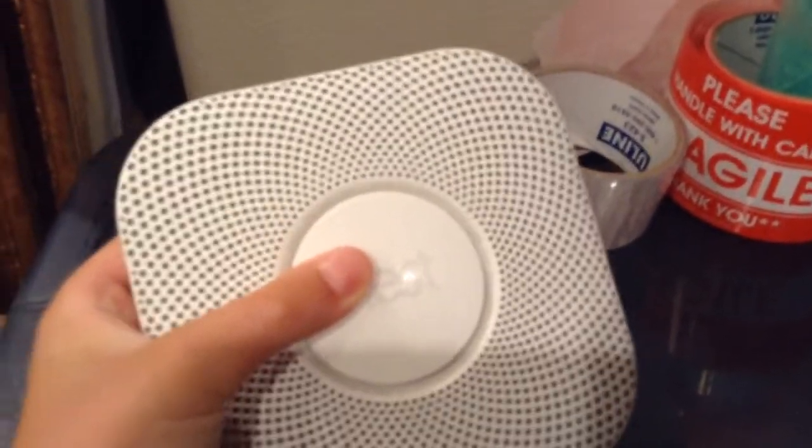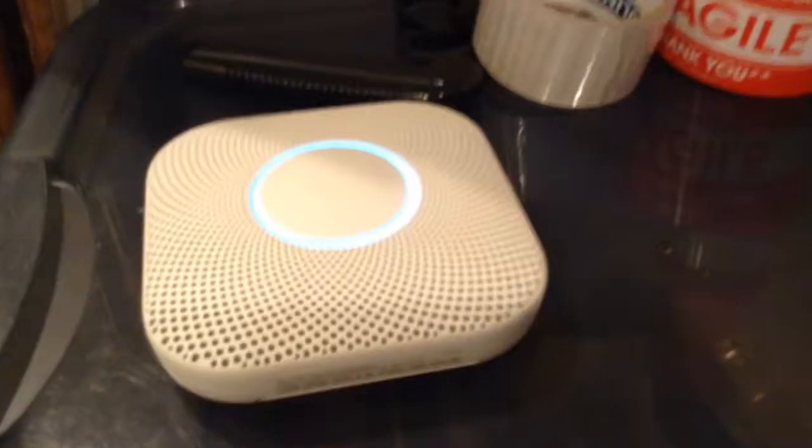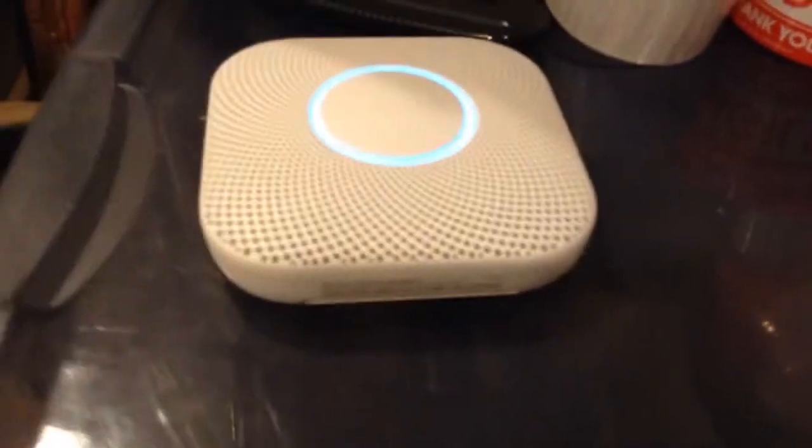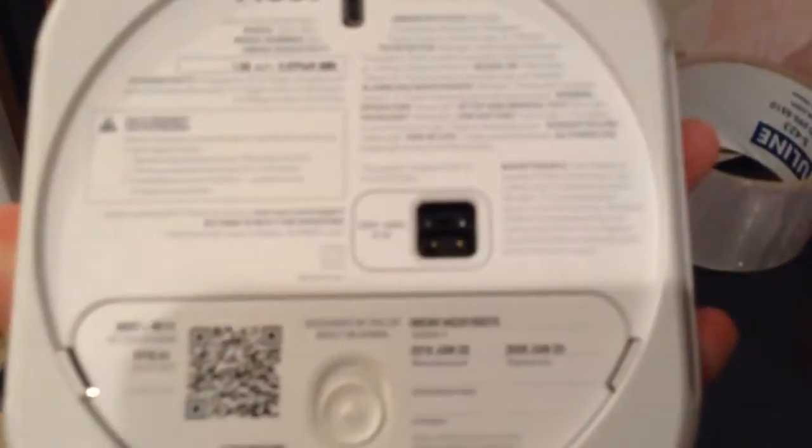If you press it when you want it to do the test — ready, press to test — that's what it says, and it just stays blue. Gary, was this test a success? It was a great success. I do recommend getting it. You can get it in a wired one or a battery one. This is the wired one. As you can see, it here has a couple of wire plugs.